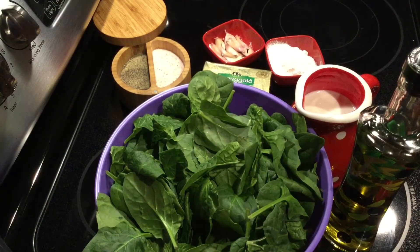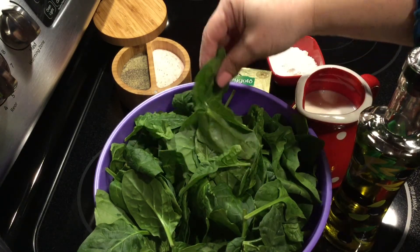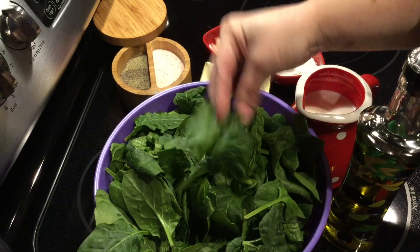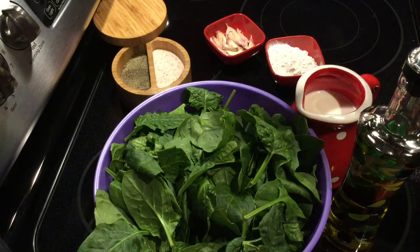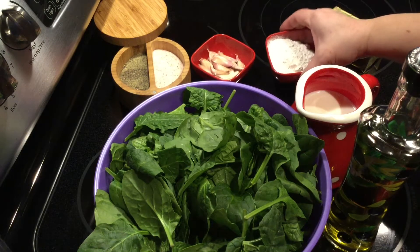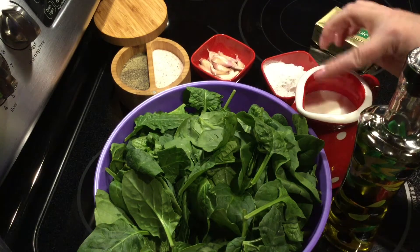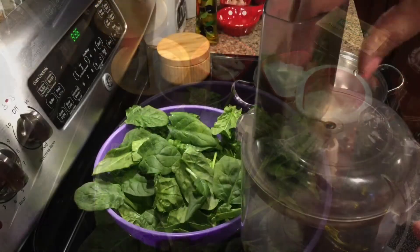For this amazing spinach dish, you would need fresh and good washed spinach leaves, black pepper, salt, butter, lots of garlic — you need several or more garlic cloves — then flour, milk, and olive oil.